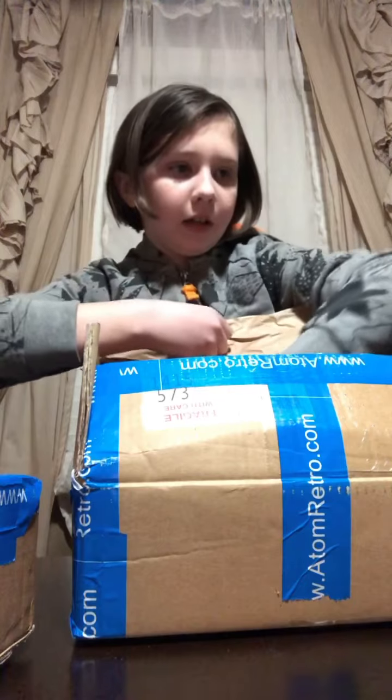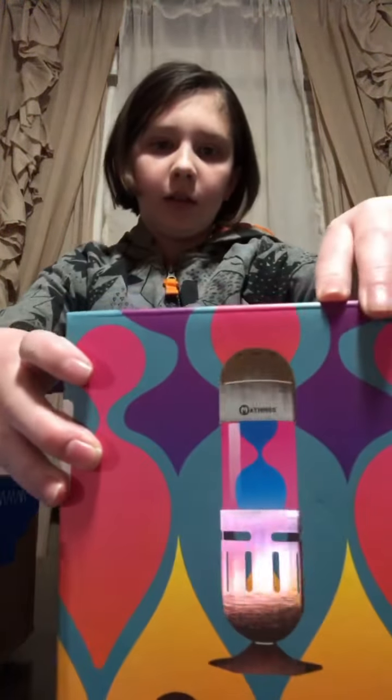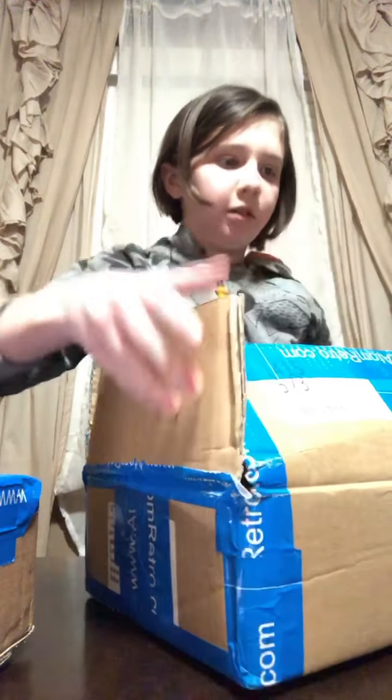That one is violet, and this one — oh, this one's a pod. Okay, time for the other one, which I think is mine. Those are not the colors we expected. They have different things on the boxes — we'll just open them up and see. Yellow and orange!